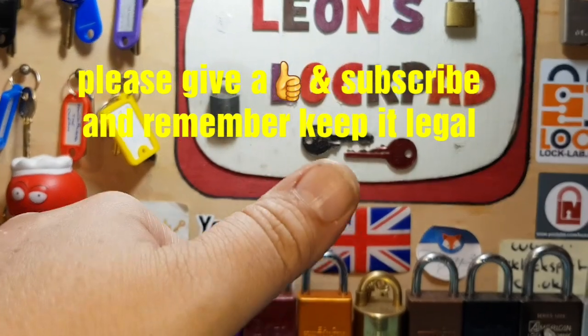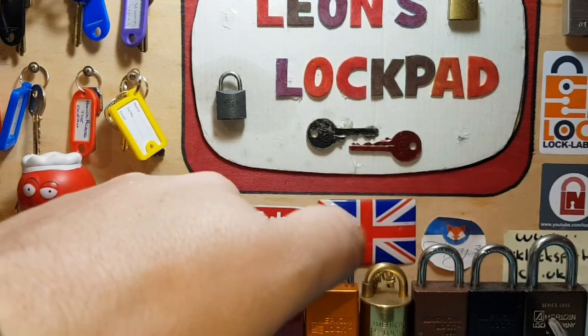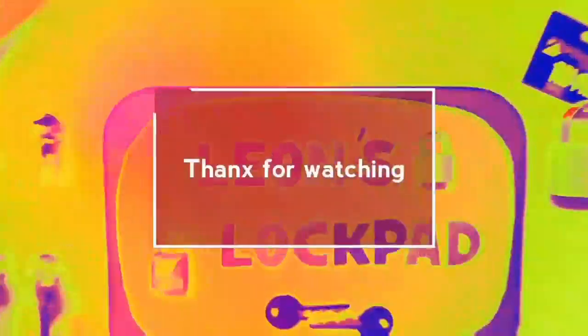Thank you very much for watching. Please subscribe, and don't forget to like. Bye!